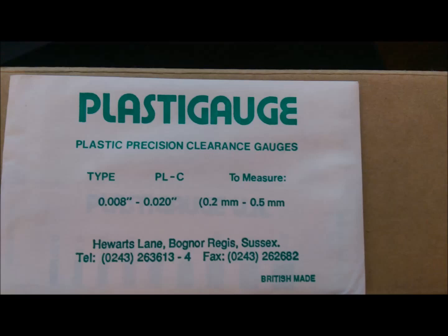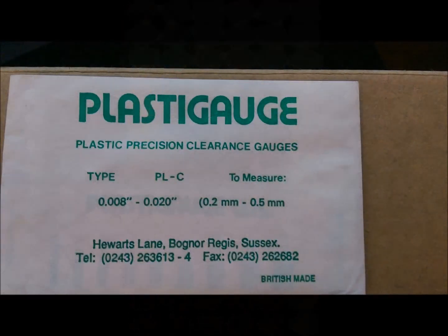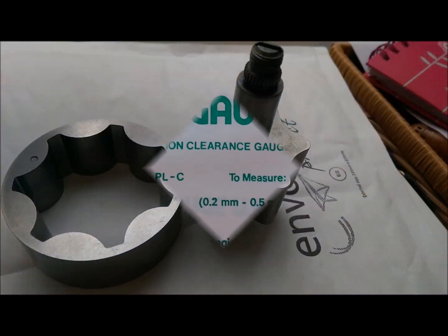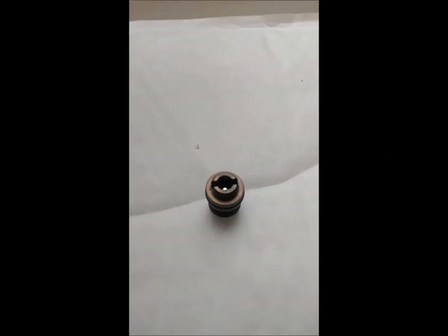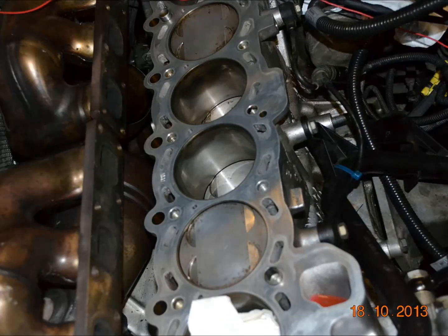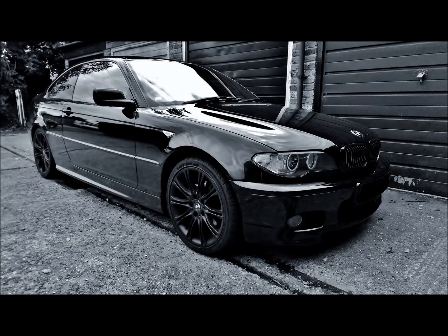Because the compression is fine and everything is fine, what do you recommend — pulling everything out and honing the bore? It's an alloy block, isn't it? Alu-Seal or something — not the dodgy one, the right one. It's sleeved, yeah. Obviously give it a light hone. I've got the tool, it's quite fine, just to match the ring.